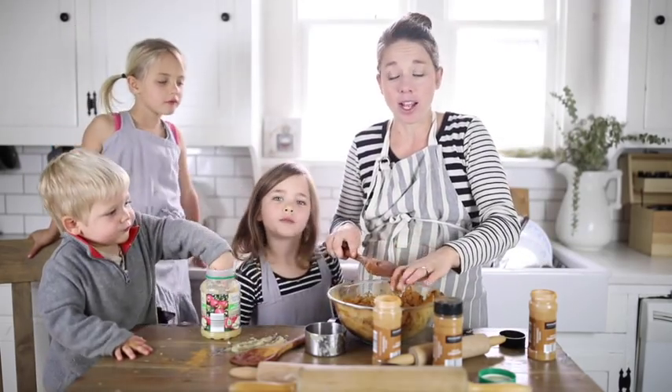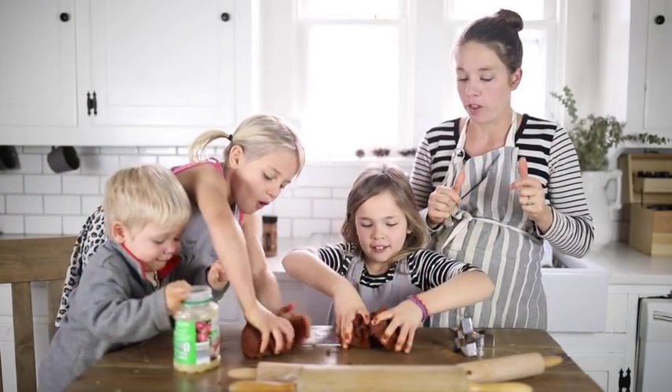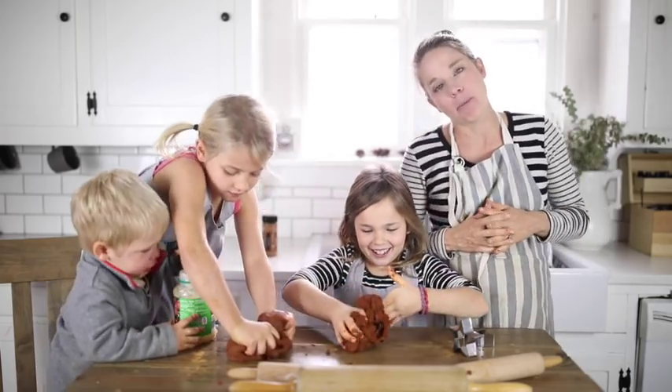I think we have to use our hands a little bit for this. To get it all incorporated you're gonna have to knead it like a dough with your hands. I'm gonna let the girls do that for a minute.